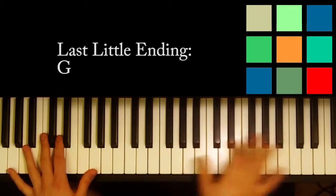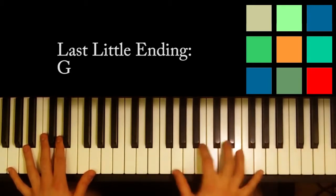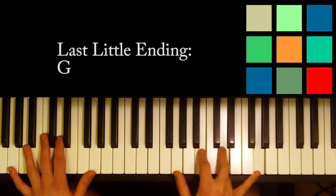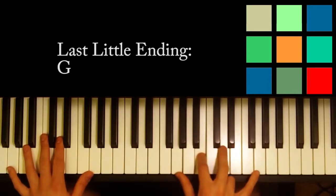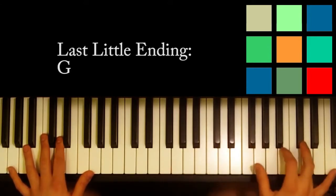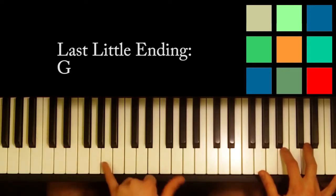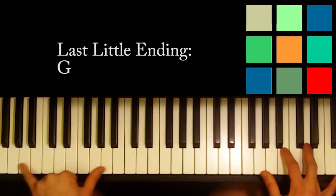I'll show it to you a little bit lower just to make sure it's on the camera. In your right hand, you're playing a G chord basically — G, B, D, and G — but you're playing it an octave higher, right here above middle C, starting with the G that's above middle C. And in your left hand, you're playing octave Gs nice and low, like the lowest two octaves you can play.